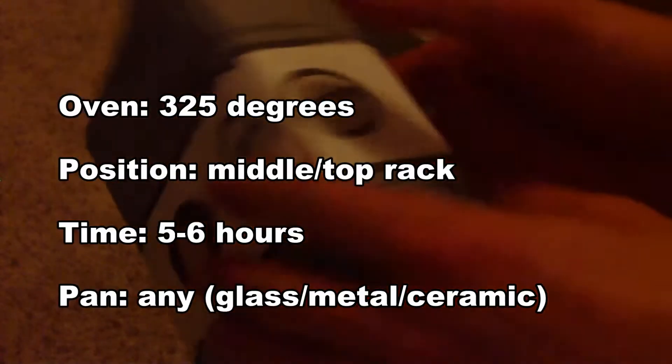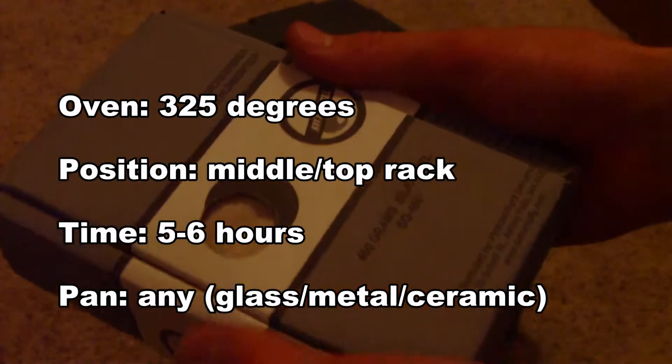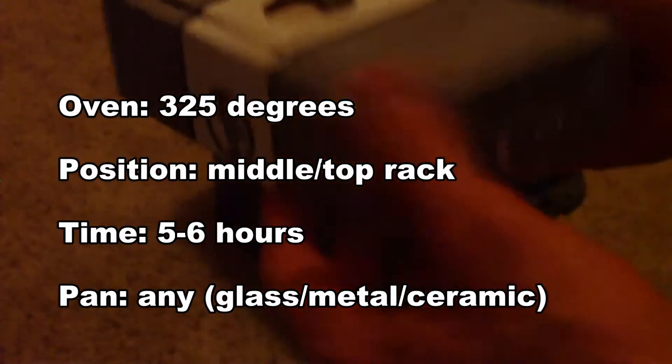Today I'm going to give you some tips on how to keep your gun safes or ammo boxes dry. A lot of us use these dehydrator boxes — humidifier boxes — which are basically composed of silica gel beads in a bag. You can reuse them; I just reactivated mine in the oven for about five to six hours at 325 degrees. This is a good way to keep them dry, and my tip is to reuse these packs.